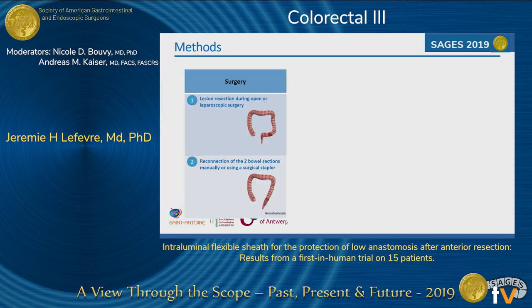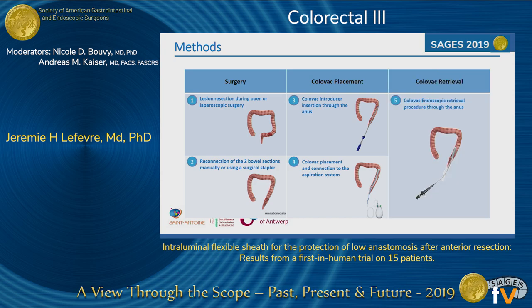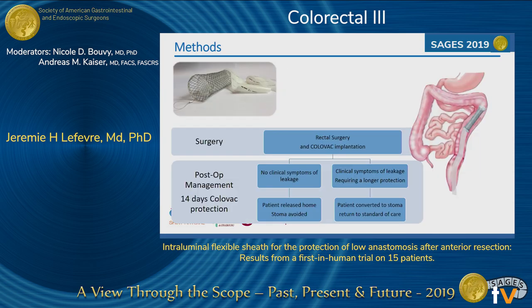The surgical procedure was identical with anterior resection and creation of the anastomosis. After creation of the anastomosis, the Colovac was inserted trans-anally with the device to deploy the stent in the descending colon. It was then connected to a Redone bottle to create the vacuum. Two weeks after, the stent was removed endoscopically. If there was no sign of leakage, patients were discharged one day after removal of the Colovac at day 14. If they had leakage during follow-up, they were converted to a stoma and returned to the standard of care.